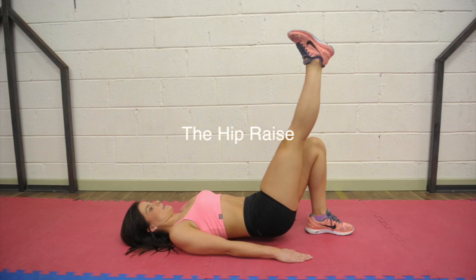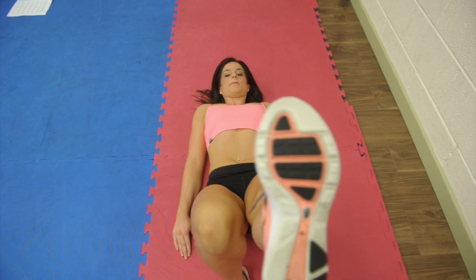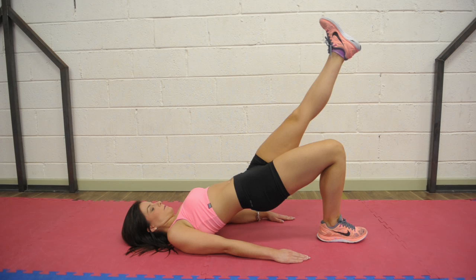The hip raise. Lie face up on the floor with your knees bent and your feet flat on the floor. Raise your hips so your body forms a straight line from your shoulders to your knees. Lift once straight up and push off the heel on the floor, then lower back down to starting position. Repeat 12 times then change the leg.